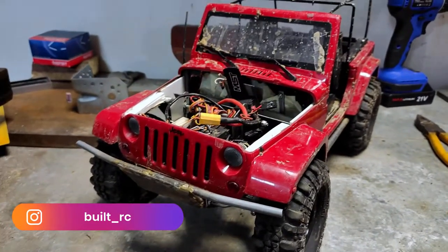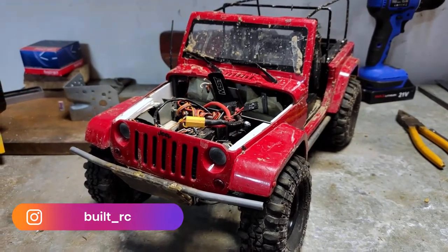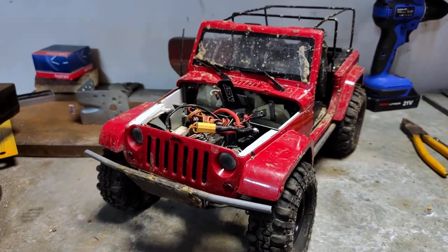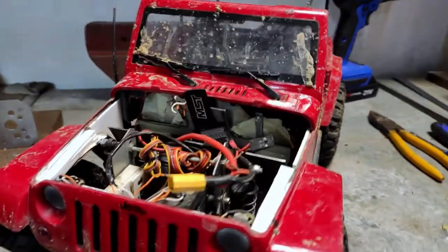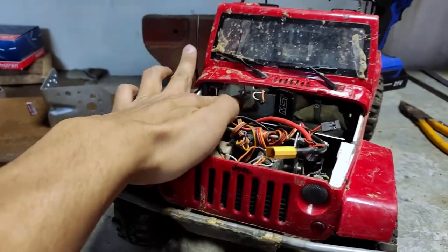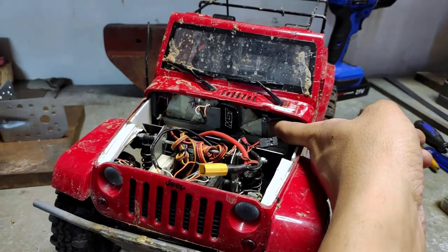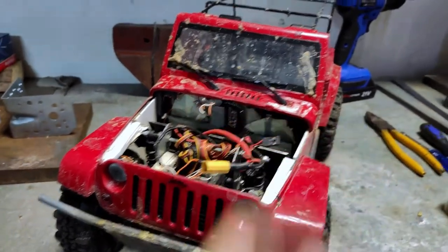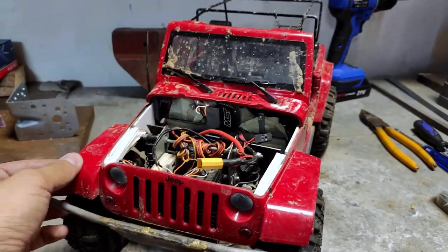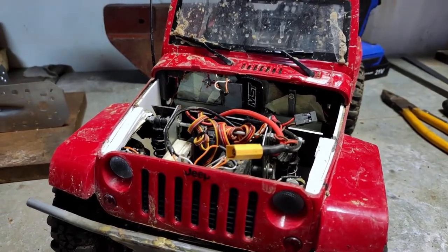In this video I will show you how to fabricate a body mount. If you have a build like this one — as I told you last time — I had to fabricate the same piece for the right side of the body, because now the body is held only from one side. I need to do it from both sides, because right now you can see it moves like this, so we need to fabricate the second body mount.